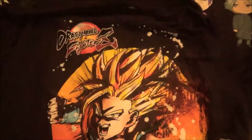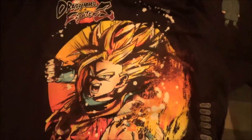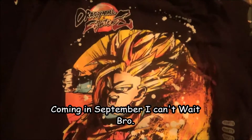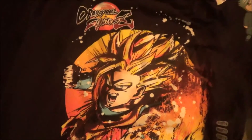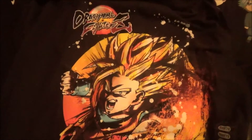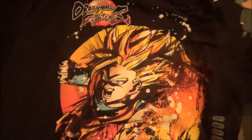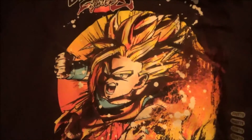And also Dragon Ball FighterZ, because it'll be coming out on the Nintendo Switch coming soon this fall. I already pre-ordered it on Amazon, and when you pre-order it you can get two new characters on Dragon Ball FighterZ. So that's pretty awesome.